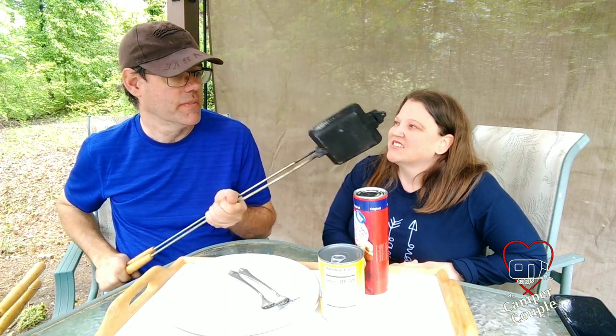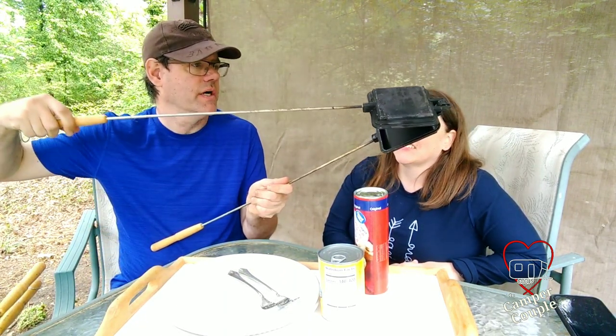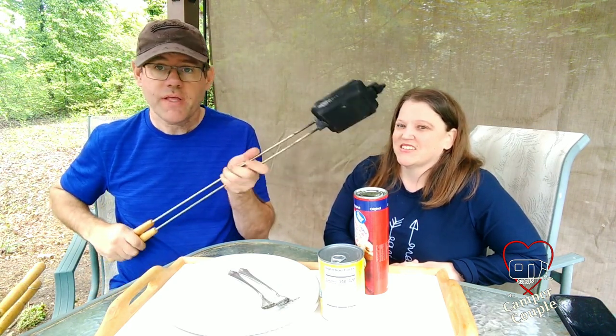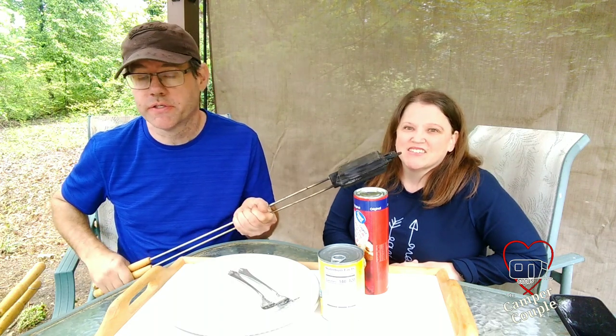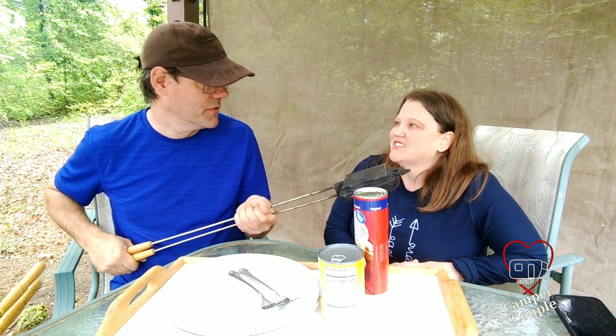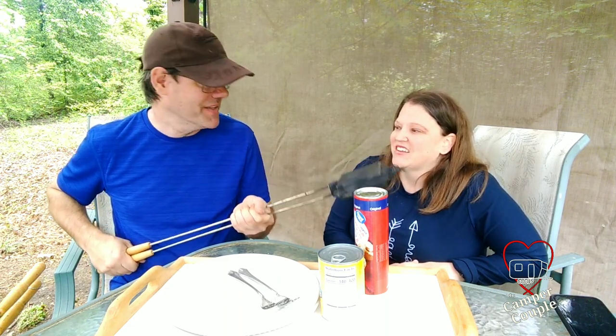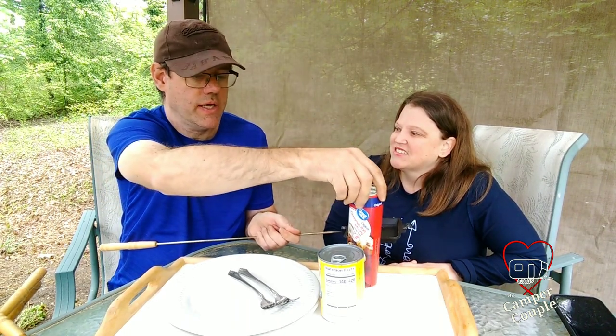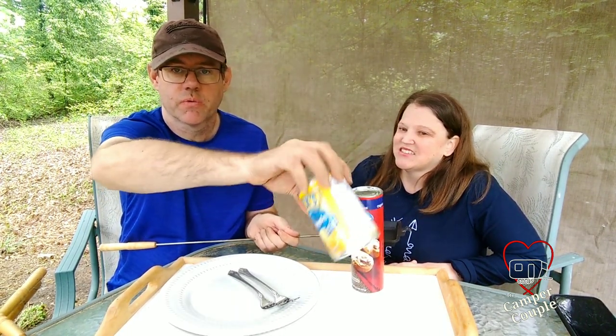What we have are these sandwich makers that I believe we got at Bass Pro Shop or something like that. These are really, really handy. They're better than just for sandwiches — you can make a really mean grilled cheese in these things over a campfire. But this time we're going to get a little bit creative and do an apple pie with cinnamon rolls. We've got some cinnamon rolls and some fried apples that we're going to put in it.